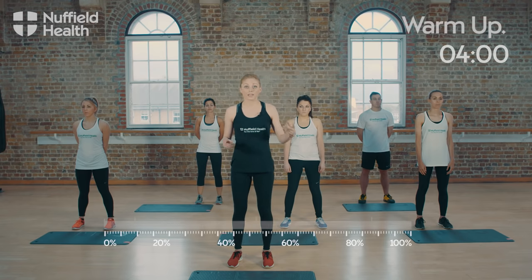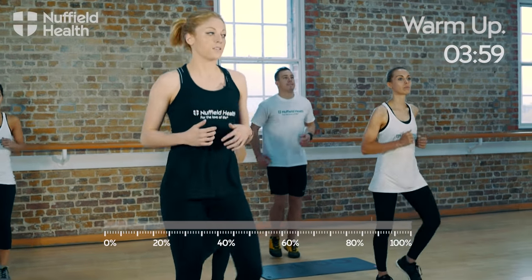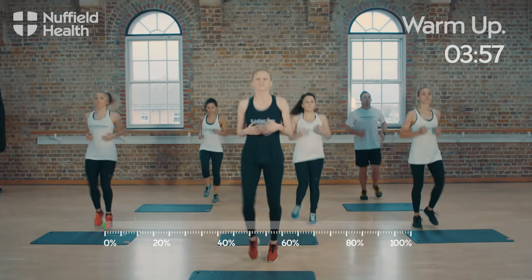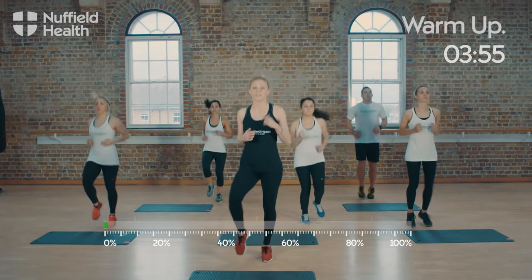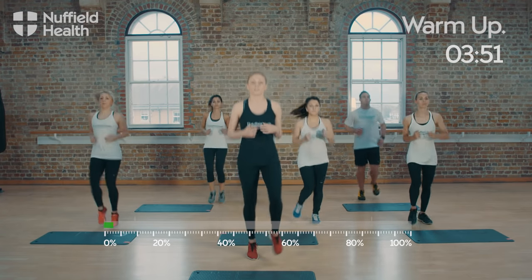So guys, we're going to start off with a warm-up. We're going to get jogging on the spot to start with, okay? So get those feet moving. First round, we're going to keep it nice and light. Now guys, we're going to be doing two rounds of this. Each move is going to be 30 seconds. So I just want you to relax and just keep breathing, okay? It's fun.